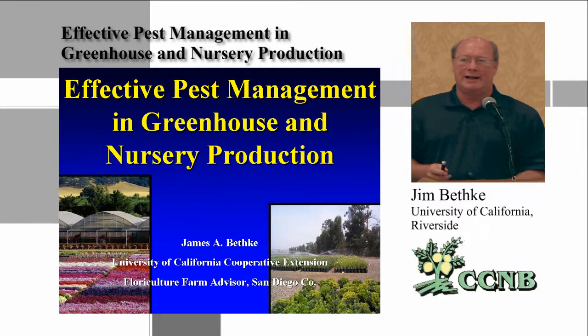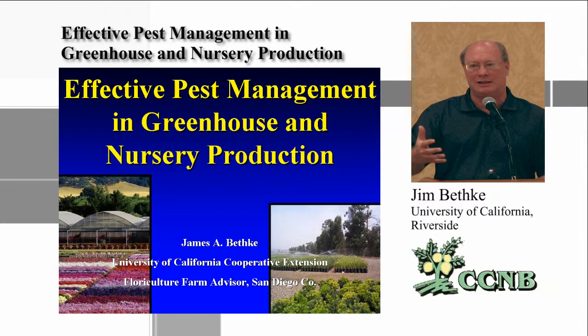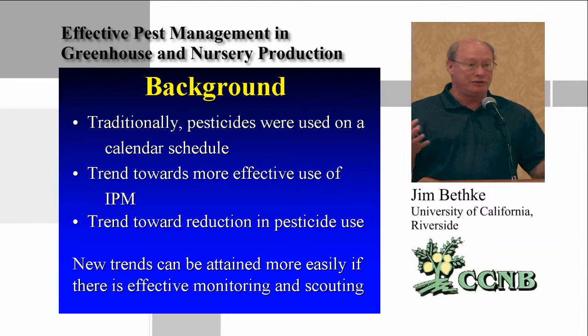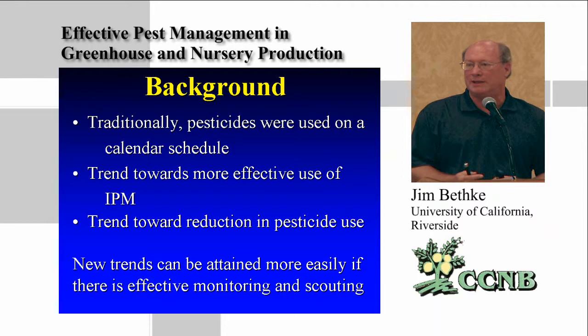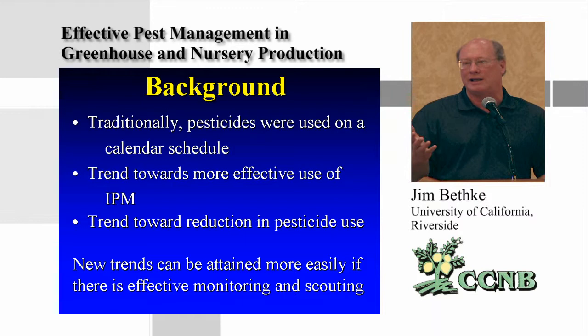What I'd like to do in my presentation is give you the simple basics. You're probably already familiar with a lot of this, but I'm hoping to prepare you for the things you'll need to do inside that you're probably not doing outdoors. Traditionally in the ornamental industry, and maybe in yours as well, it has been a scheduled pesticide application to keep pests off.